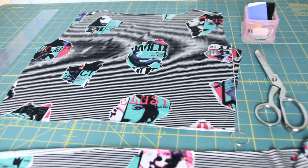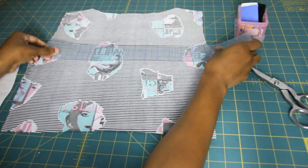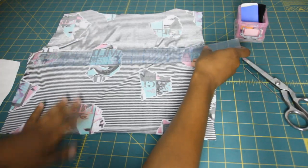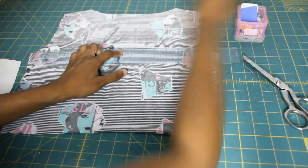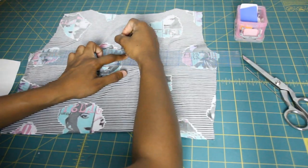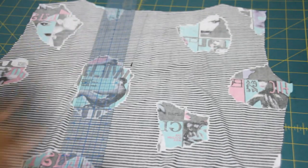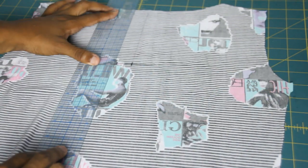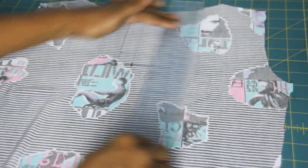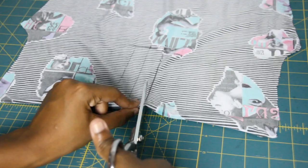You'll want to make two strips that are going to be the drawstrings and the loops for the top, but we'll work into that later. I'm taking my ruler and marking the center as to where I want to make the cut for the loops. Once you've done that, you just want to make a straight line, then mark where you want it to stop and how wide you want it to be. I did about an inch on the outside from the middle line, and you just want to cut it out.